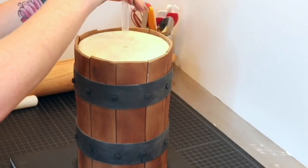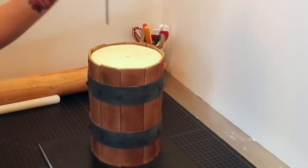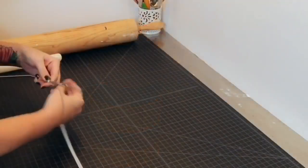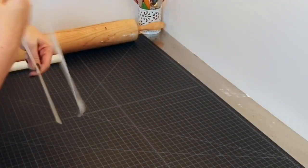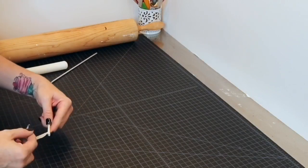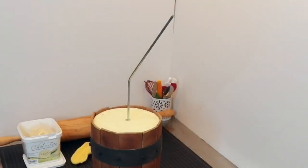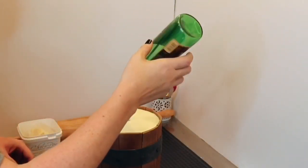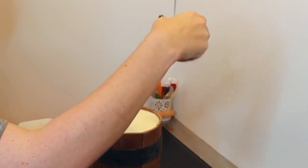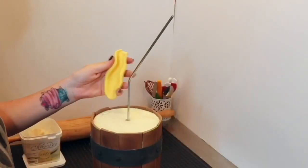I decided to add another straw into the top tier of the cake for a little extra stability for the metal rod that would hold the beer bottle. I inserted the metal rod into the center of the cake, tested it out, and then wrapped it with floral wire to ensure it was protected from the cake. I first checked that I had bent the rod at the right place.